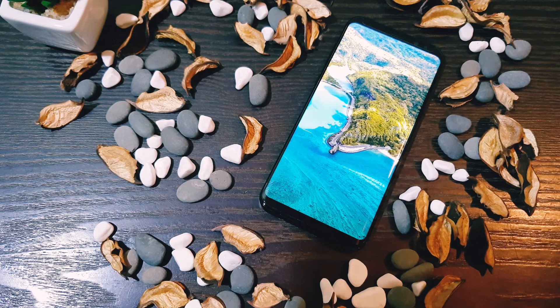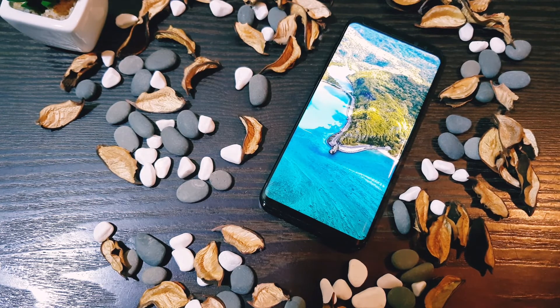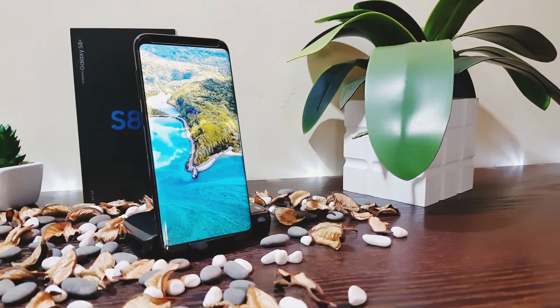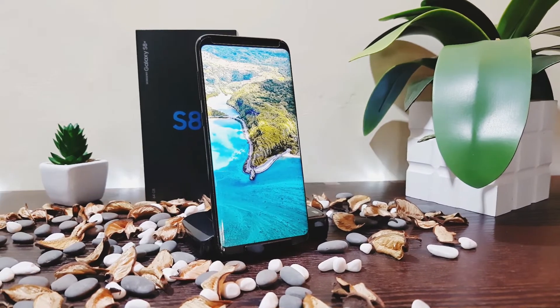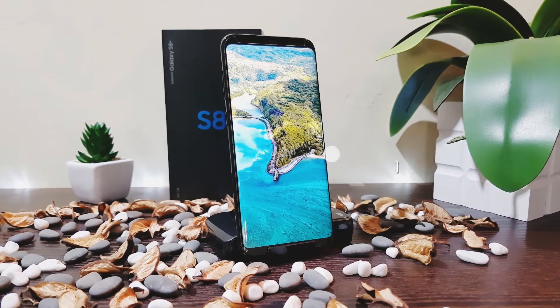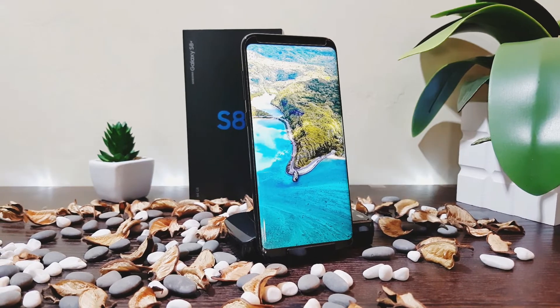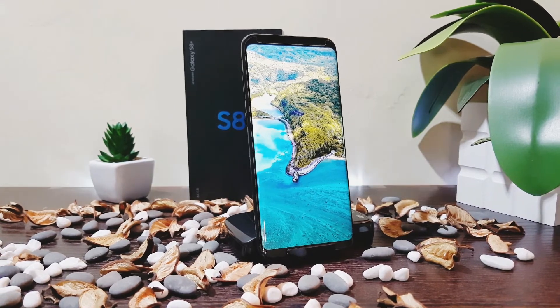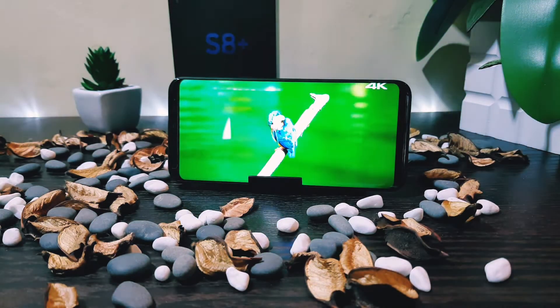Let's start with the display. It's packed with a beautiful Super AMOLED HD display that delivers an amazing crisp quality experience. It's also Samsung's first curved display phone, rocking with 1440x2960 screen resolution at 529 ppi — one of the best displays for 2K or 4K videos. It's amazingly pleasing to watch movies on this as the picture slightly wraps around the phone.